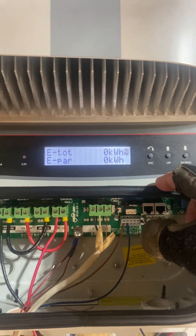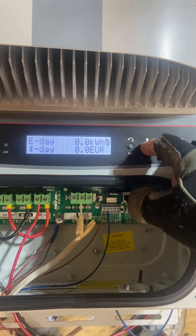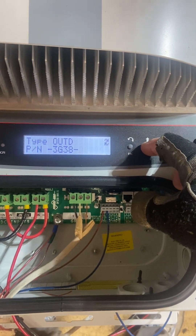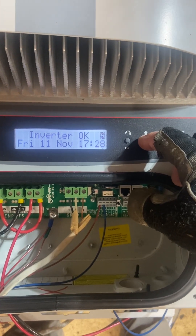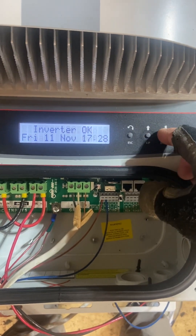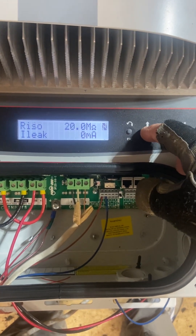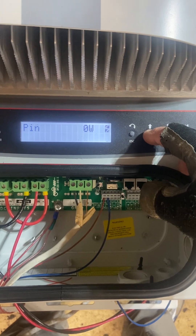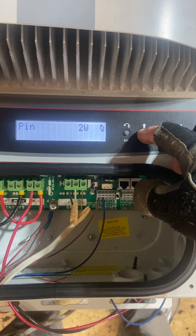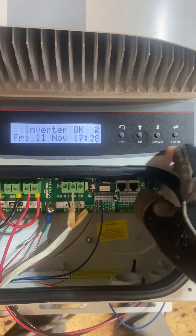Alright, looks like we got it — it's powered up. Didn't get any kind of readings here on the inverter. Okay, that was bad. 11 November, correct time. Reads 1010 volts, one watt, two watts, three watts. Let's go back down, back up again.